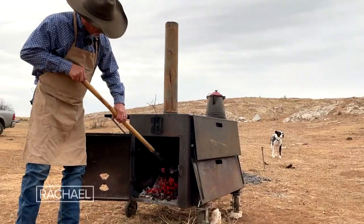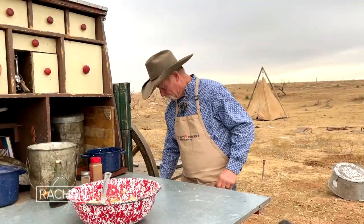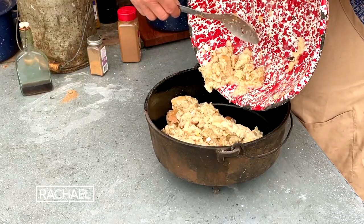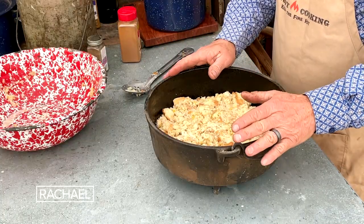A lot of y'all would probably be cooking this in the oven, but I don't see one out here anywhere. So we're going to put it in a Dutch oven and bake it with some wood coals. You need to preheat your oven to about 350. Make sure that your vessel is greased already. Get everything mashed around there just right, put a lid on it, and we'll bake it.